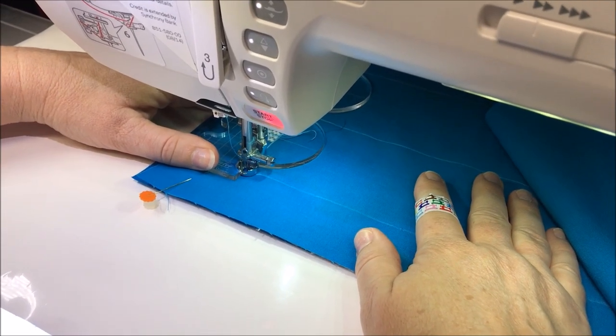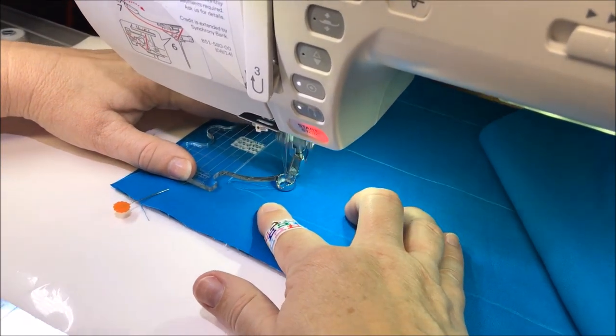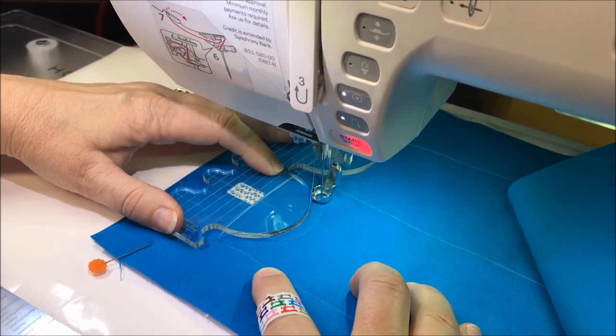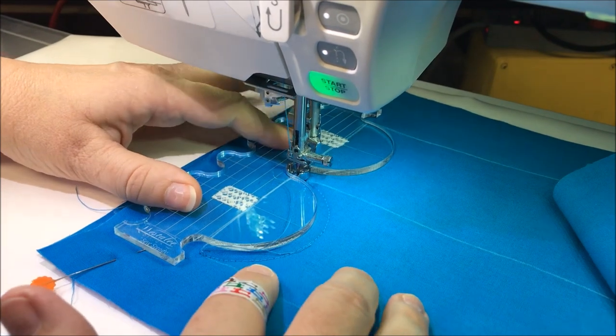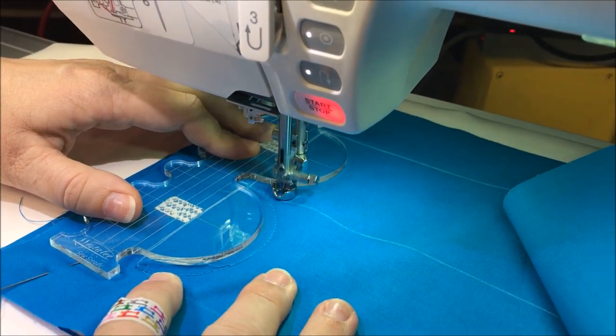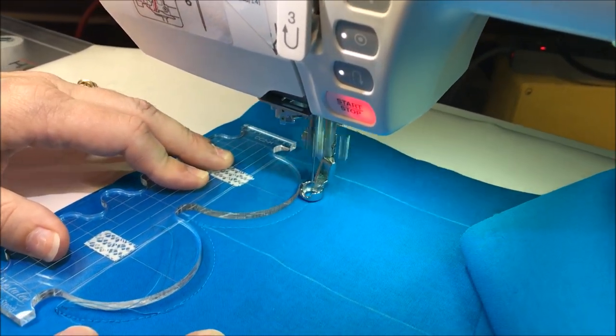After pulling up the bobbin thread, I begin to sew, making sure to hold pressure up against the ruler foot and keeping my template aligned with the marks that I made earlier. I'm going to stop in the center, make sure my template is aligned, and begin to sew again — going up around the curve and stopping on the other side.